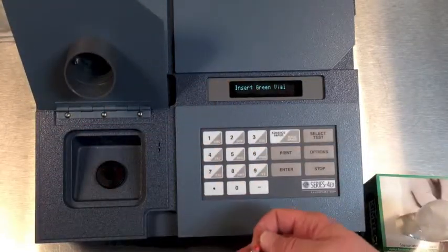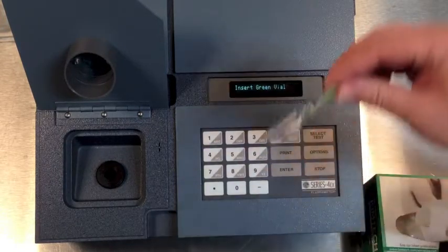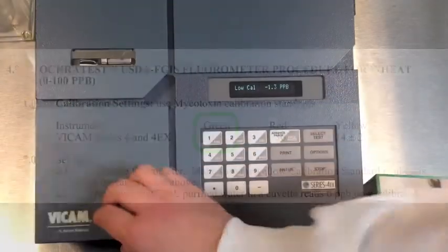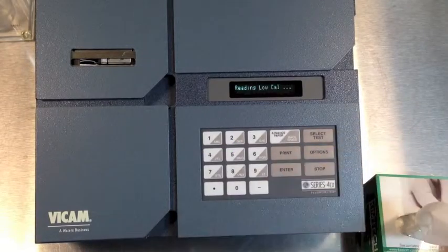The screen will prompt to remove the red vial and insert the green vial. Again, use the calibration settings from the current procedures manual. Once entered, press Enter to start the calibration.